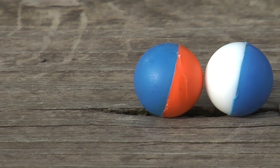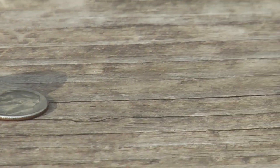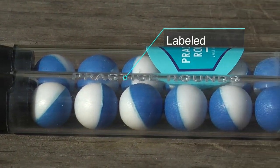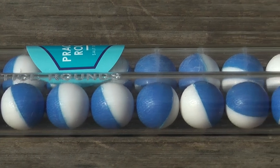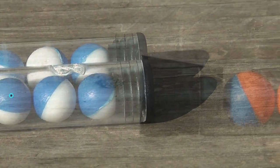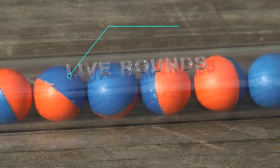Here's a panning shot of both rounds next to a dime for a size comparison. The rounds come in an easy-to-open container that are labeled as well, and according to the company, unused rounds have a shelf life of about four years. I also want to point out that both the gun and the rounds are made here in the USA.